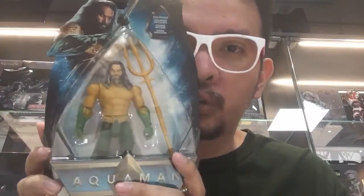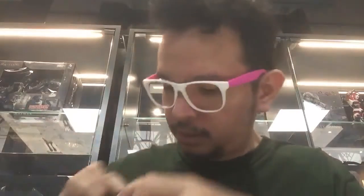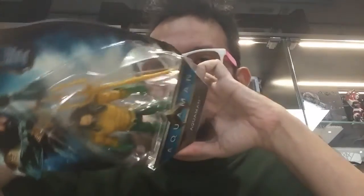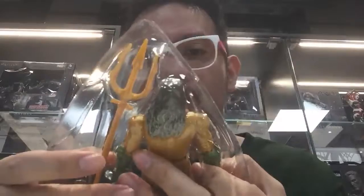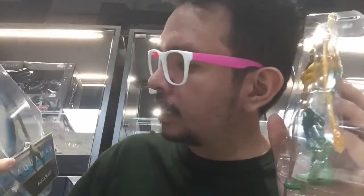The Trident is really big, but I like it, and the face sculpt is pretty okay. The easiest way to open it is from the bottom — there's a little tab here. I noticed the packaging is actually shaped like an Atlantian A.